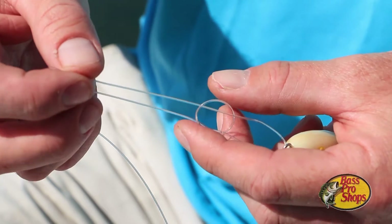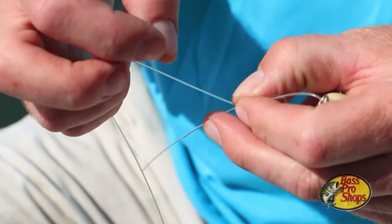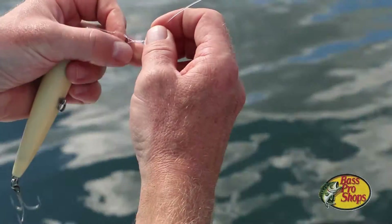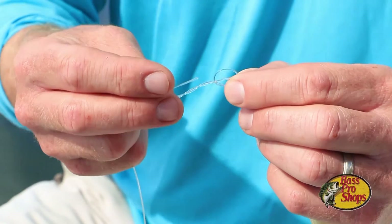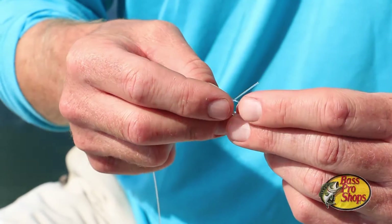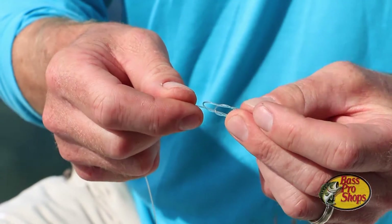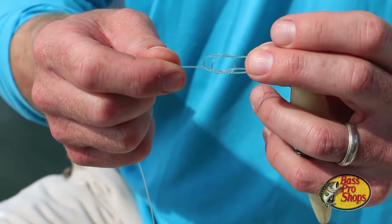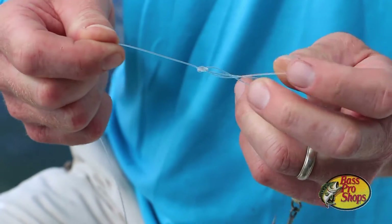Now take the tag end of the leader and wrap it three to four times around the standing leg of the leader. Take the tag end and run it back through the overhand knot like that. Then pull on the standing end of the leader to tighten the knot.